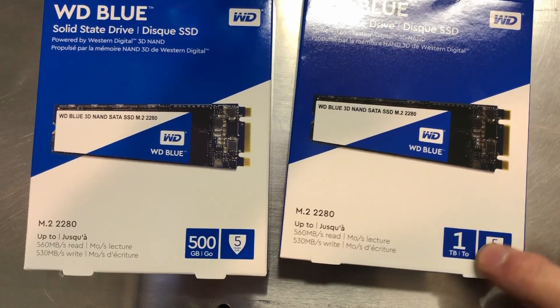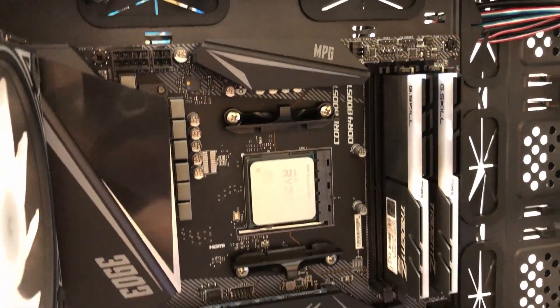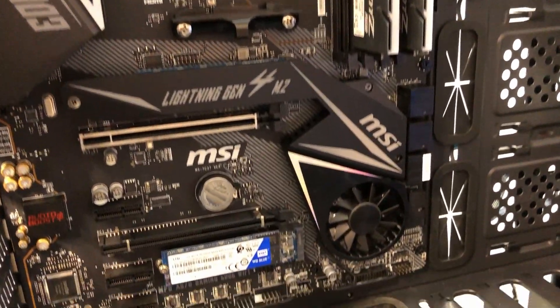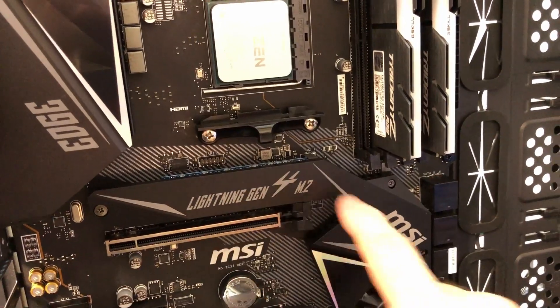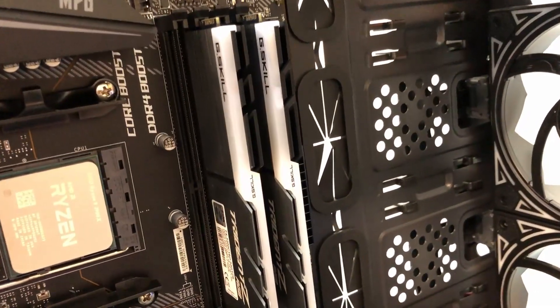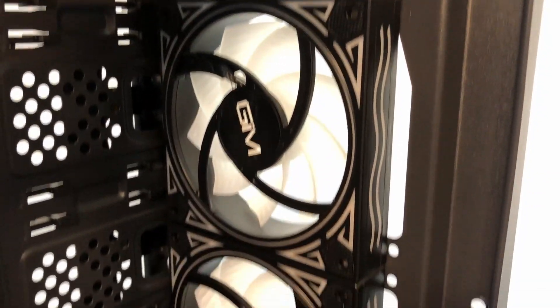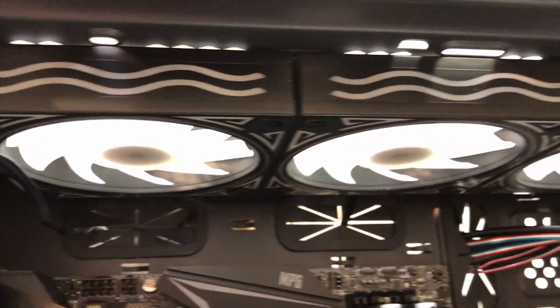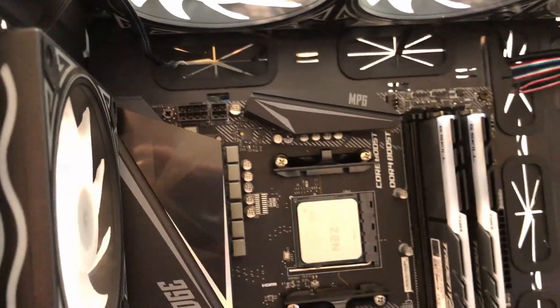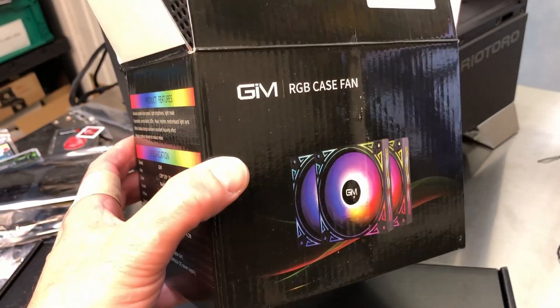For storage, we're going to use a couple of solid state drives from Western Digital — a one terabyte for storage and a half terabyte for the operating system. We've got the motherboard set in the case, the hard drives installed — one of them is underneath this heatsink here — and the two sticks of RAM in the correct slots.